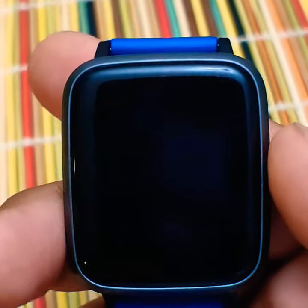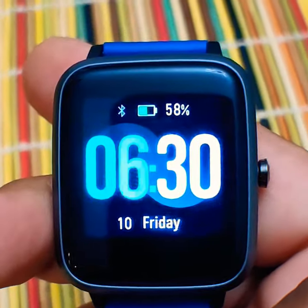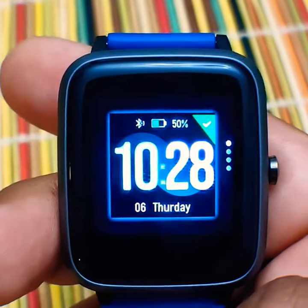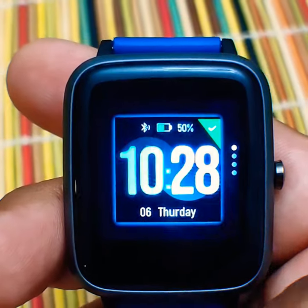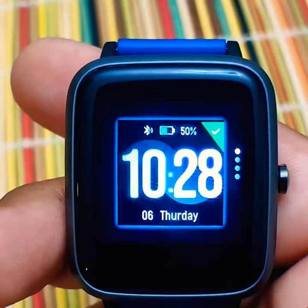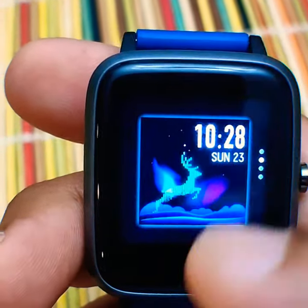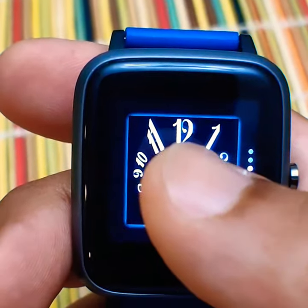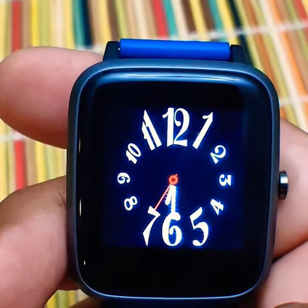First thing you got to do is unlock the watch. Then press down on the face touchscreen. There's four little dots on the side and this gives you four options for the watch face. Next you press the one you like and that's it.